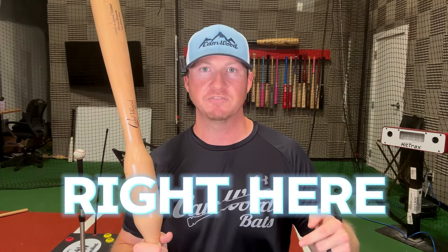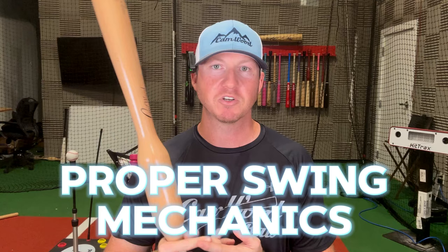I'm going to share with you exactly what I taught them right here in this video. You're going to learn the proper swing mechanics, and I'm going to teach you how to increase your ball exit speed at least three miles an hour in just 10 short days.